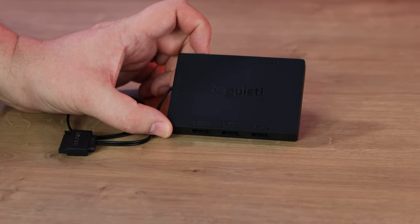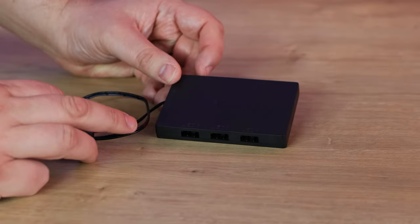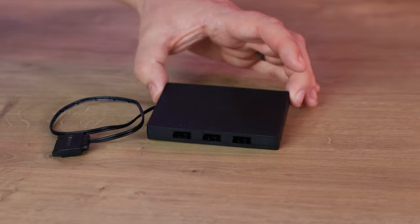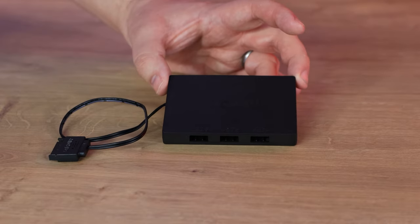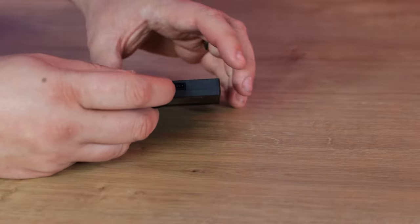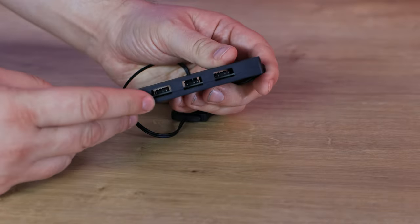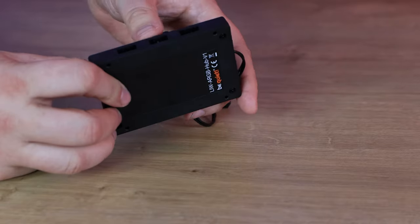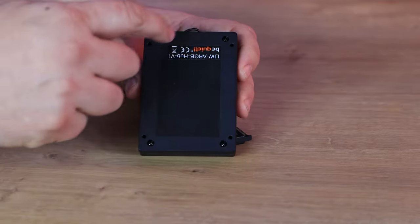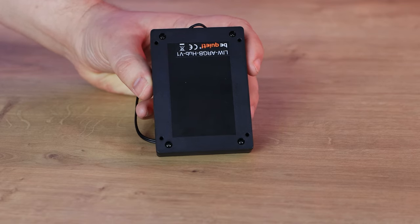So looking at the hub more closely — it is a hub, not a controller. It has a SATA power connection to provide extra power when connecting up to six items. It connects via cable to your motherboard and then has three connectors on each side for ARGB devices. It only supports ARGB — also called addressable or digital RGB. One nice feature is that the screw holes on the bottom align with a standard 2.5-inch drive mounting pattern, so you can screw it into a case's SSD mount just like a 2.5-inch solid state drive.